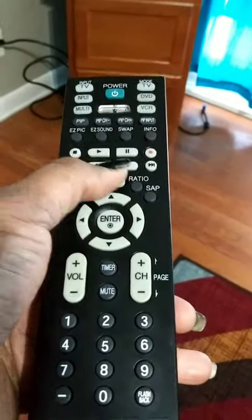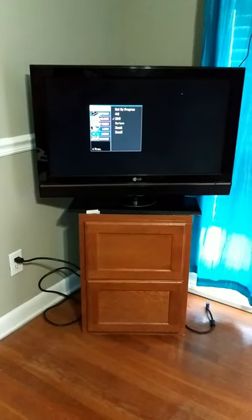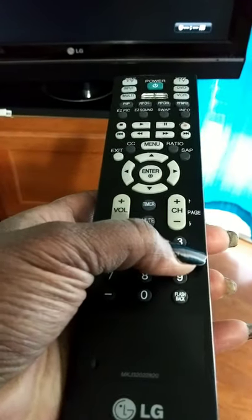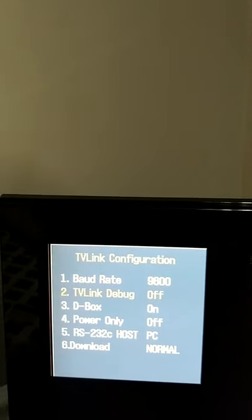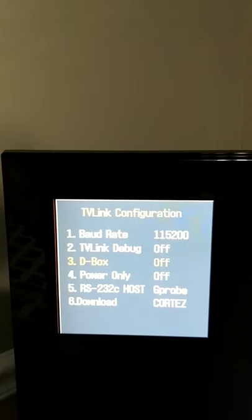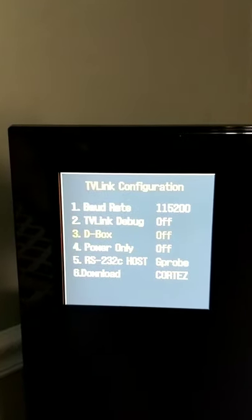Hold the menu button until the TV menu populates, then hold it until it disappears and you get a new menu — this is the menu that we want to see. Once that menu appears, press the numbers 2-6-6-3 on your remote. That takes you to the TV link configuration screen. Use the arrow keys on the remote until you get to the D-box — you can see that it's on — and we want to turn that off. The D-box is basically what's controlling the input on the TV.